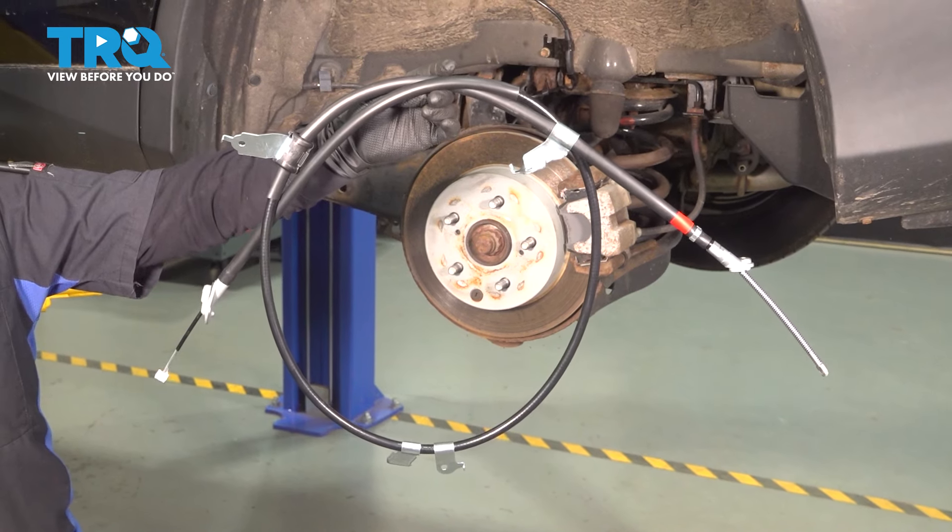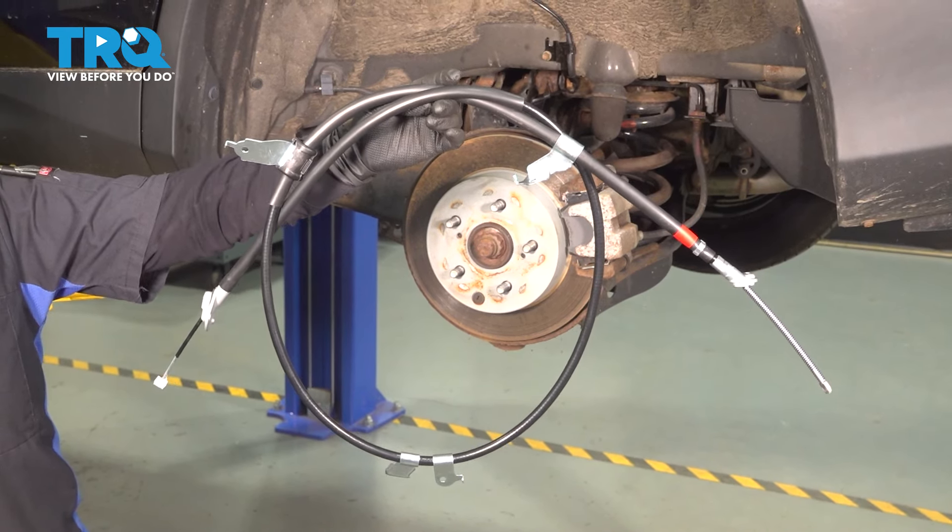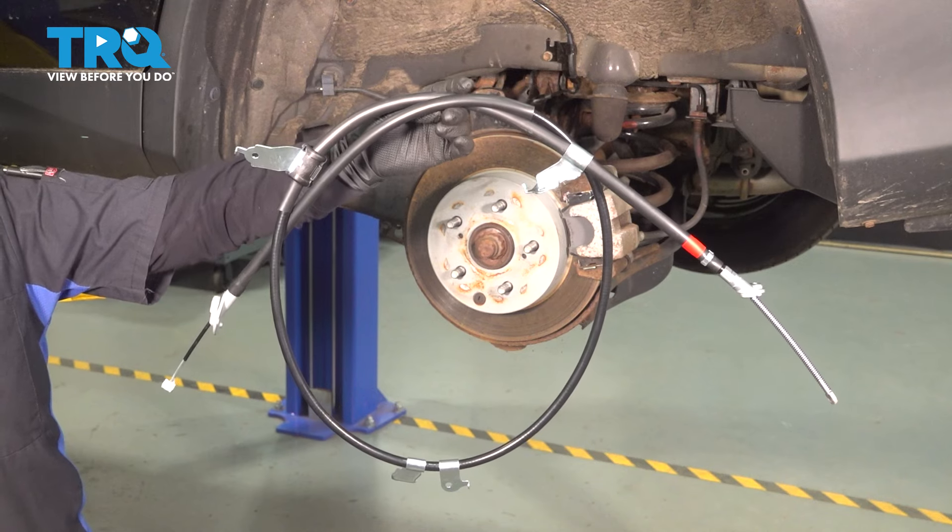In this video, I'm going to show you how to remove and replace a parking brake cable on a RAV4, located underneath going to the rear wheels.